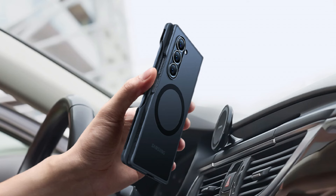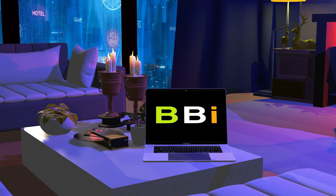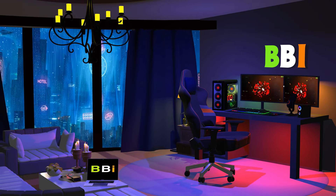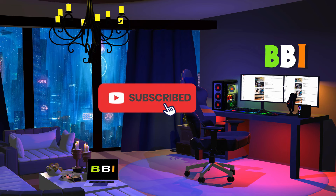We'll be looking at some of the top MagSafe cases for the Samsung Galaxy Z Fold 6 in this video. Welcome to Best Budget Info, where we review tech products to help you make the best purchasing decision. Our team stays busy to keep you updated on the latest tech trends. To purchase the right product, check out the links in the description and subscribe to my channel.